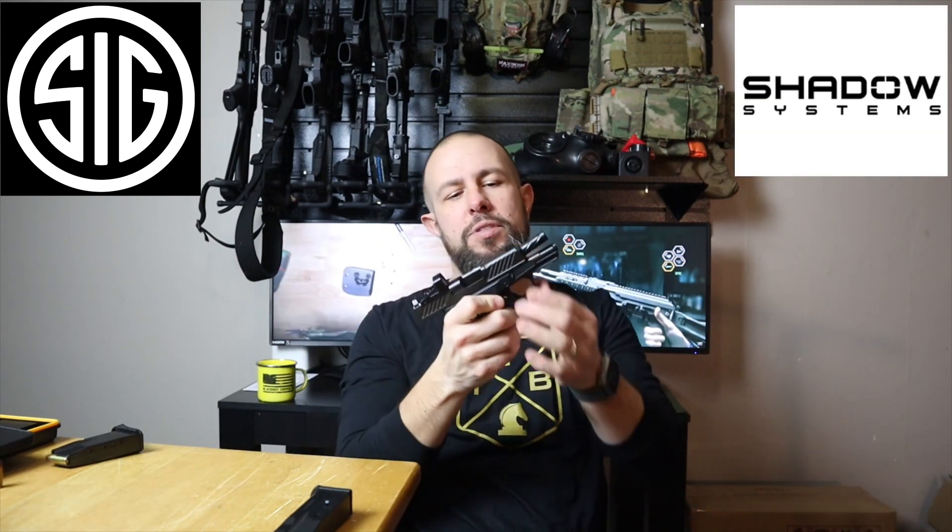Today we have the SIG P365 and we are going to compare it to the Shadow Systems CR920. All of my comparison videos get a ton of views and a ton of people who get upset when I say something about their gun that they don't like. This is just for fun — it's just my opinion, doesn't mean I'm right, so try not to get too butthurt about it.